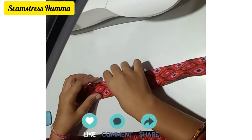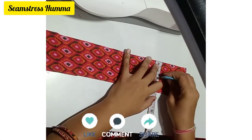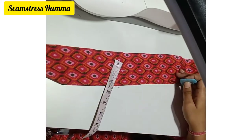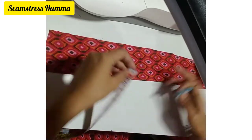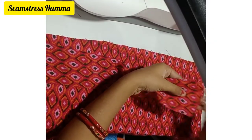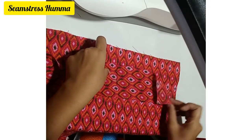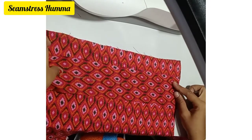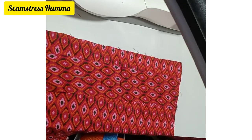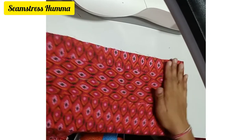After putting the mark, you have to do the extra capta and main fabric, and then attach the main fabric. You have to attach at the 2-inch mark and the 1-inch mark, placing them in the same position.